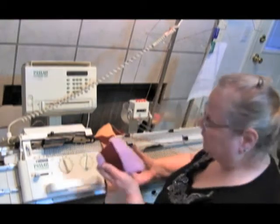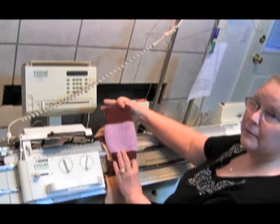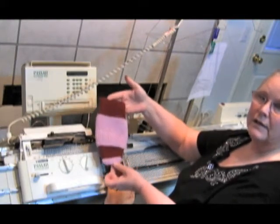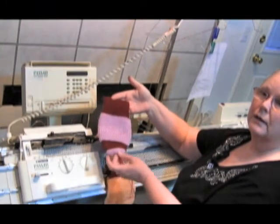Now I want to show you the finished one. This is the finished dust mitt, and you can see how that goes. I'm going to let y'all know that the Knitting Princess, who is nine years old, knitted this on the E6000. So if a nine-year-old can knit this, so can you.